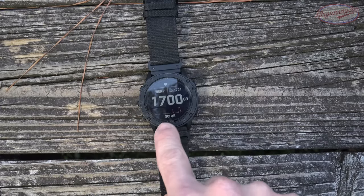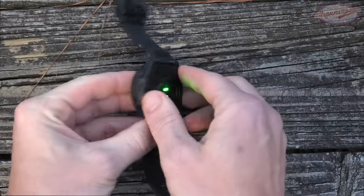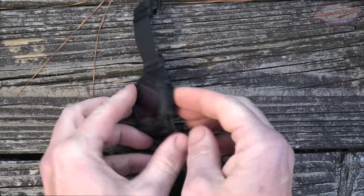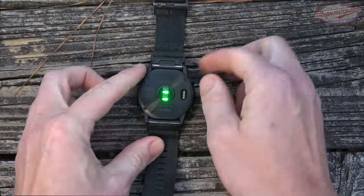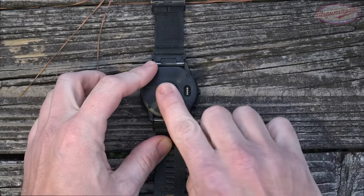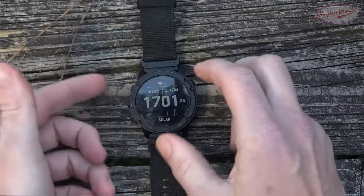The outer bezel and the backing are steel, and both have a DLC — diamond-like coating — which folks familiar with firearms will know is an extremely durable finish that also adds corrosion-resistant properties. In between there we have a polymer material. On the back you can see the battery charging port; this one is solar as well, so it charges via the sun. It also has a heart rate monitor and a pulse oximeter.